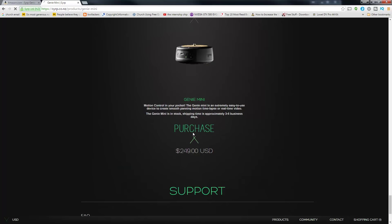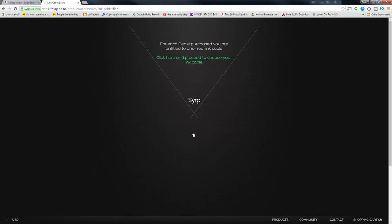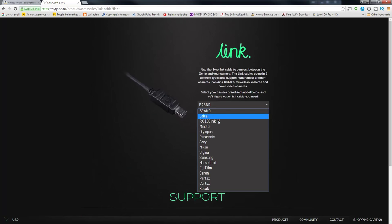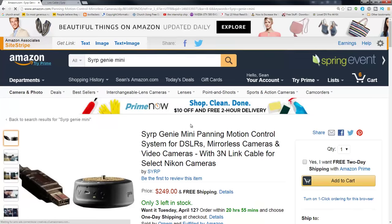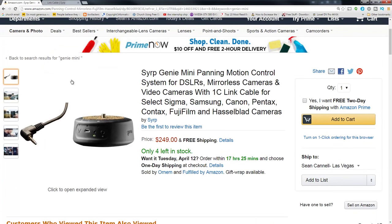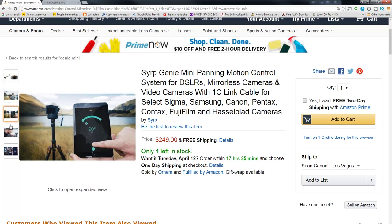The retail price for the Genie Mini is $249 USD. You can grab it on B&H, on the SERP website — where there's a drop-down to pick your camera — or on Amazon to take advantage of prime shipping. It comes with one free connection cable, just make sure you pick out the right cable when ordering. I'll link up the 1C cable I use on Amazon, which is compatible with the Canon 70D or 60D.